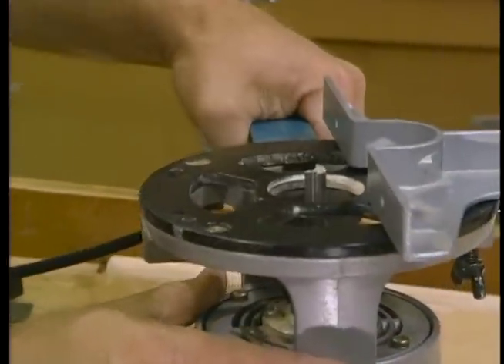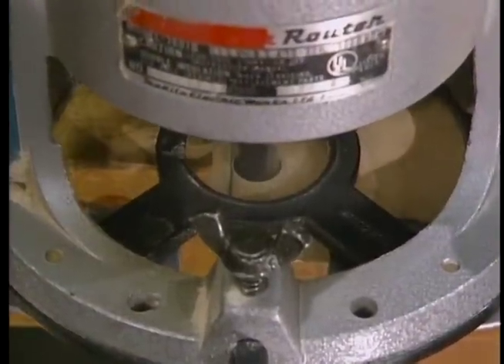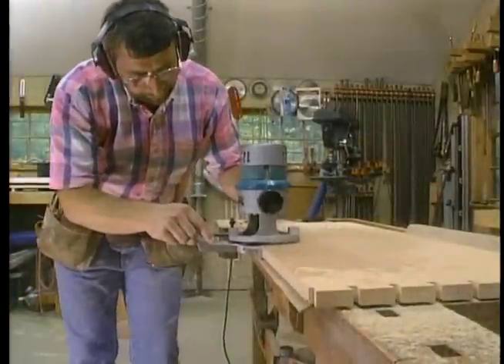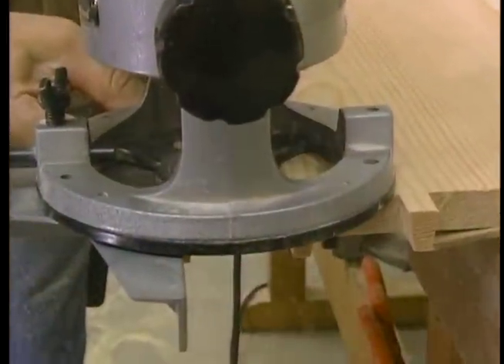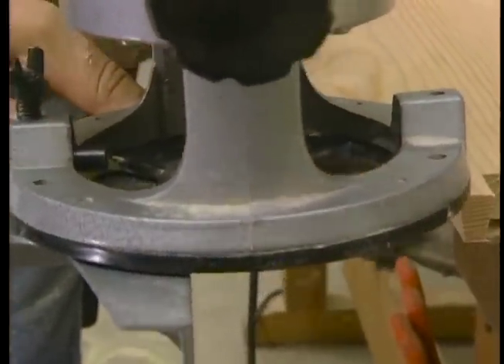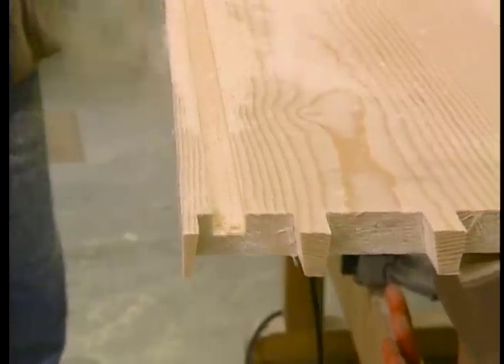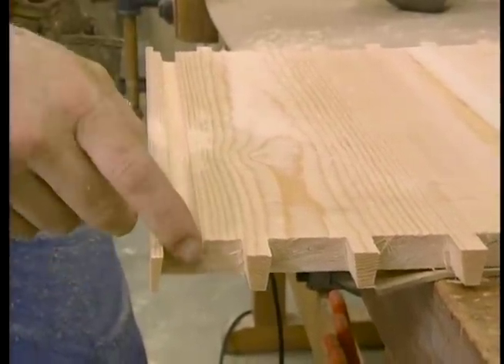To do that, I'm going to use my router equipped with a guide fence and a half-inch bit. I'll place the guide against the edge of the board, plunge the router into the work, run down to the other end, stop just short, and remove the router. Here on the end pieces, the groove can run all the way through because it doesn't show.